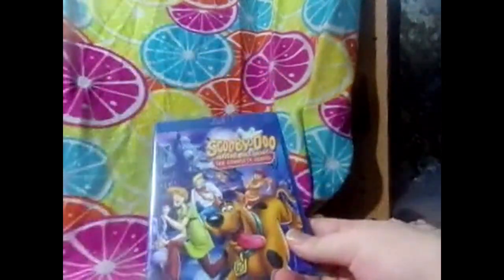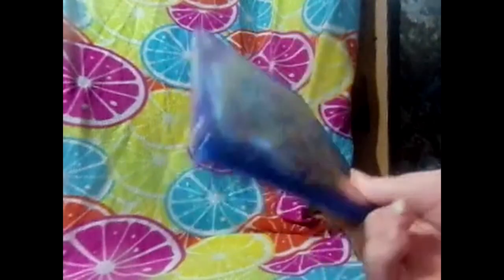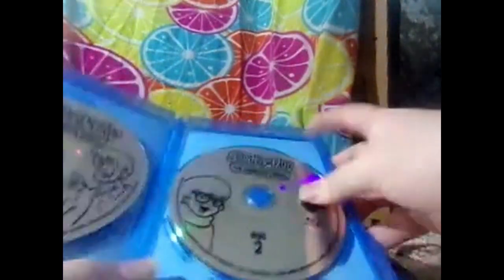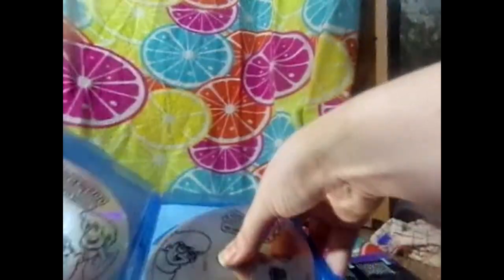Next we have Scooby-Doo, Where Are You?: The Complete Series - this is one of my newer ones I bought, probably at a really good price. I love Scooby-Doo, I watch it all the time. There's an episode guide right here - this is the re-release, it doesn't come with the big house or anything like that. Scooby and Shaggy are over here, there's Daphne, and there's Velma. Honestly, I prefer Daphne over Velma - I think Daphne's a better character.